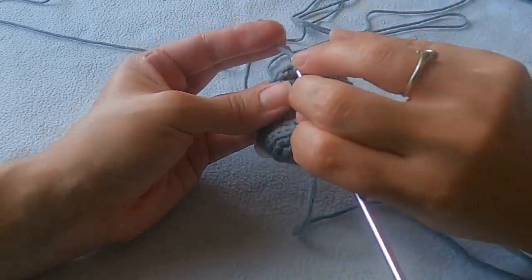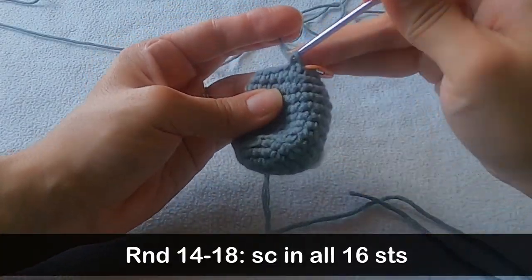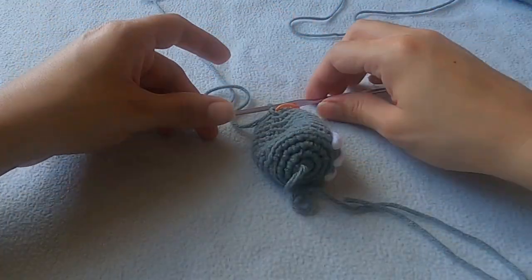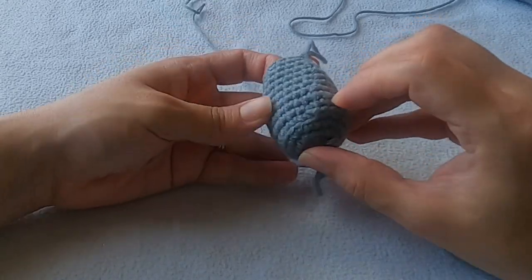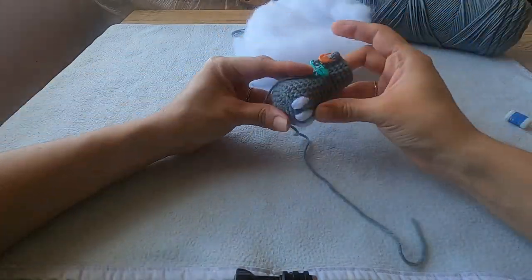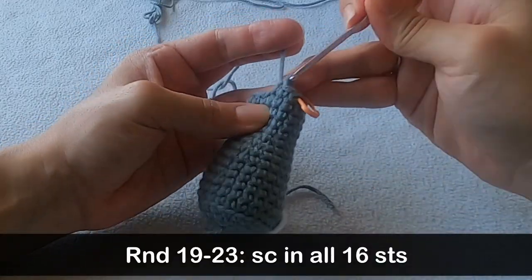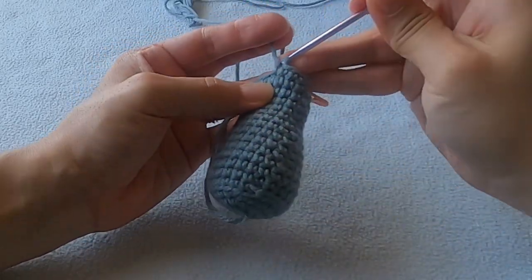Once you're finished with round 13 you don't have to worry about decreasing for a while, because in rounds 14 all the way up to round 18 you're only going to single crochet in each stitch. This is where having a row counter comes in handy. If you ever doubt yourself, go back down to round five where you crocheted into those back loops and count up. Once you've completed round 18, take a break and add some stuffing into your work — I try not to add too much because I don't want my hook grabbing all that stuffing while I crochet. Then continue putting a single crochet into every stitch for rounds 19 all the way up to round 23.